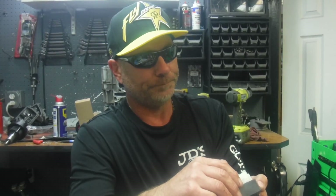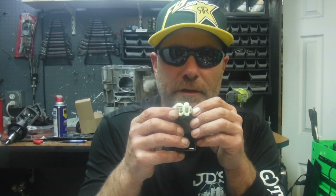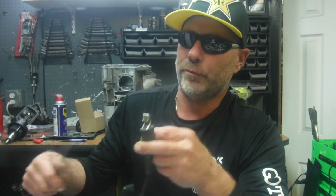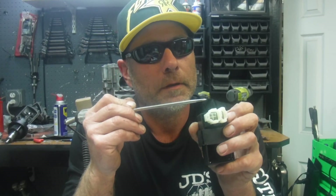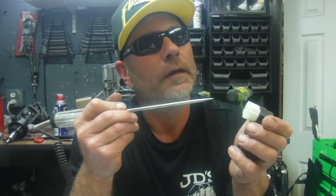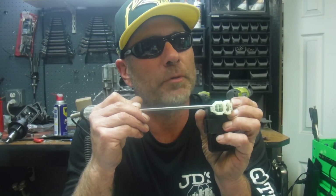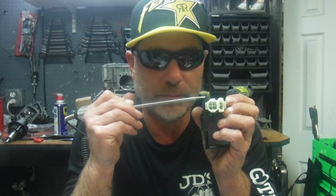CDIs have two sets of plugs: one side with two pins and the other side with four pins. They're wired the same — the pins are the same — except for one difference. The upper left-hand corner of the four-pin plug is your trigger wire, and that's coming from your stator.